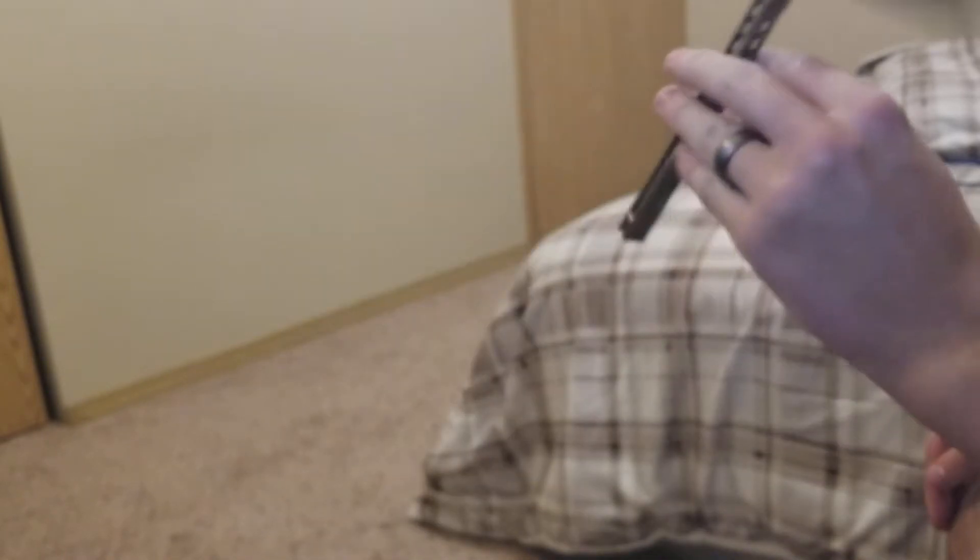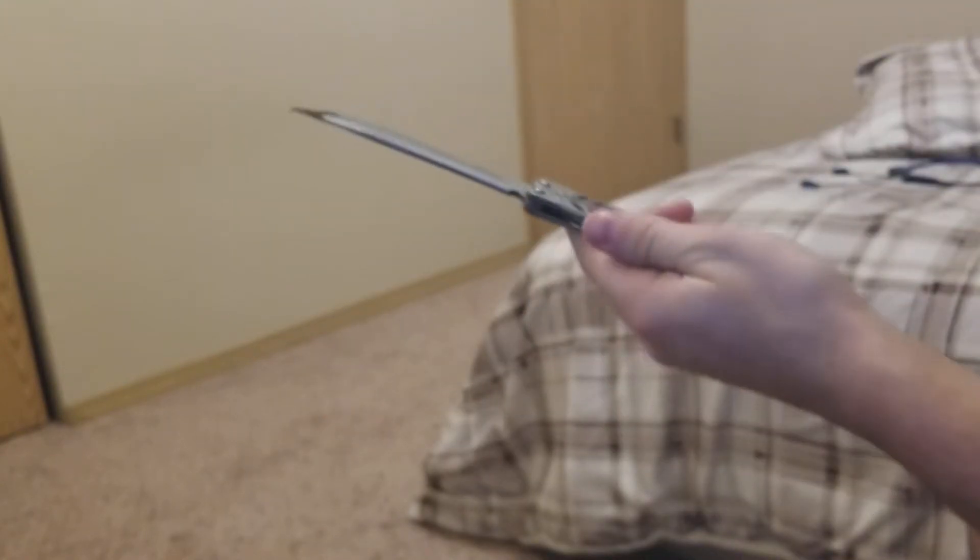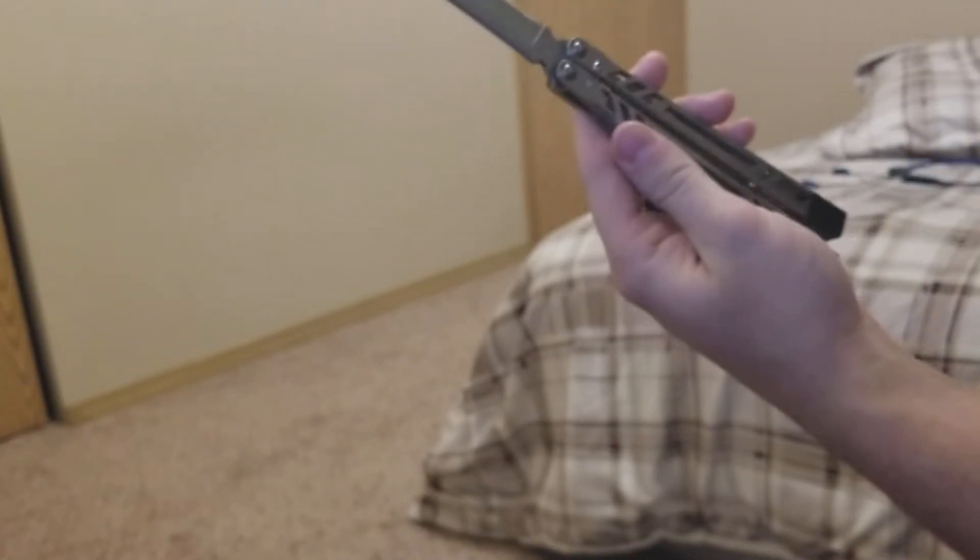Coming from a Benchmade 51, which was too light for me, this is slightly too heavy. I do very much like the weight — it carries momentum very nicely. The weight is something you can get used to, but it does tire your hands out quicker when flipping. I'm not the best flipper.